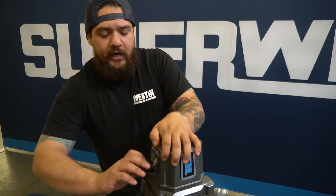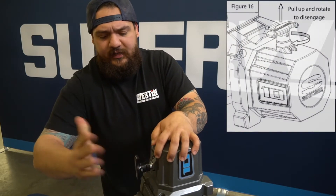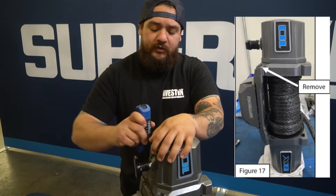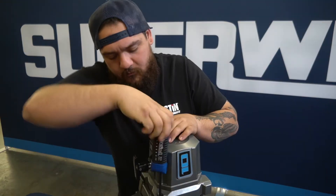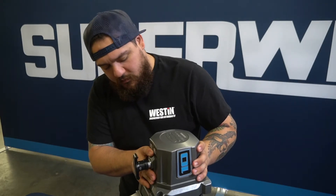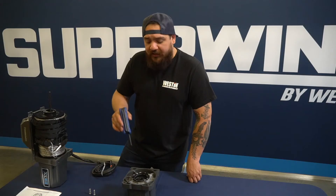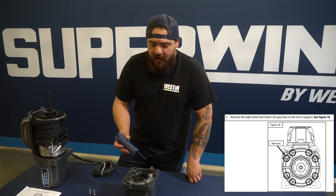The first step is to disengage the clutch handle — the free spool — so that's going to take a turn like that. Now go ahead and take your six millimeter allen wrench and remove the bolts holding on the tie bar, and now we can go ahead and lift the gearbox off.